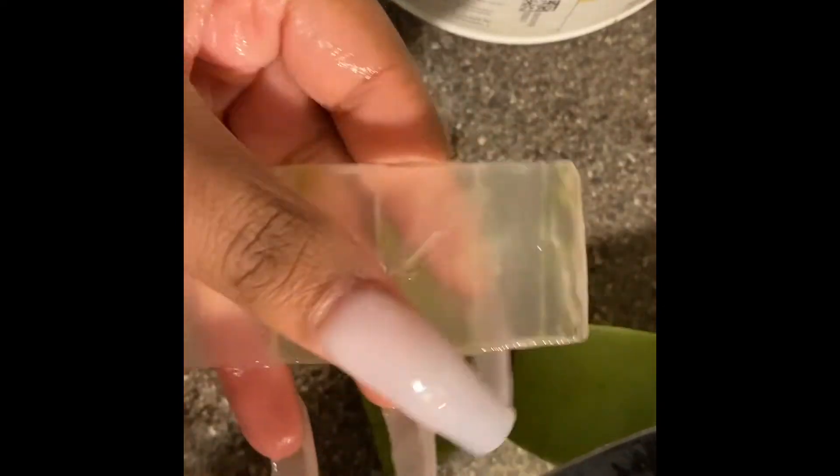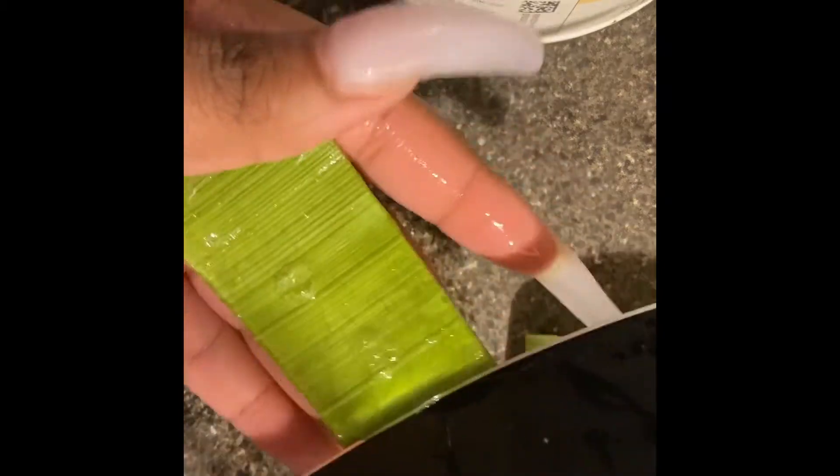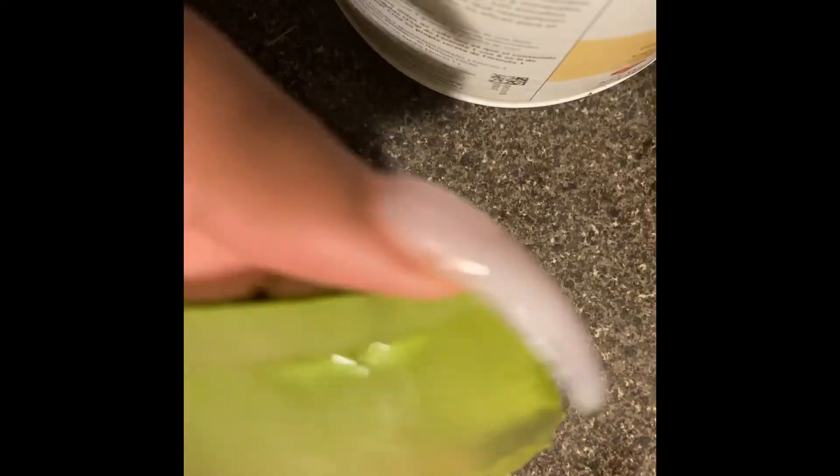That is exactly what you want to see — you don't want any green on your clear gel at all, or else you'll have to cut that off. Here I'm just scraping up the rest of the gel off the leaf and putting it inside my blender. Now I'm doing the same thing for this second piece. As you can see I do have a lot of green leaf still on the clear part of the gel, so I'm just going to cut that off — please be very careful, the knife can be really sharp.